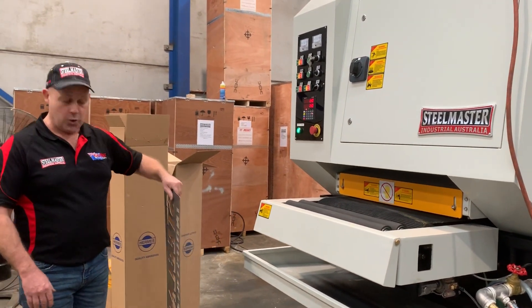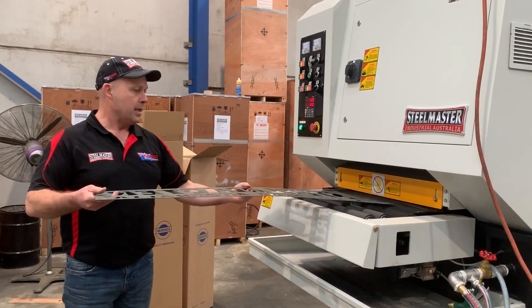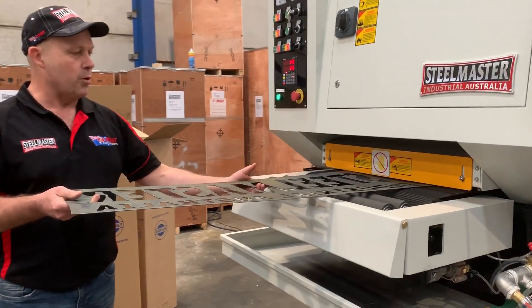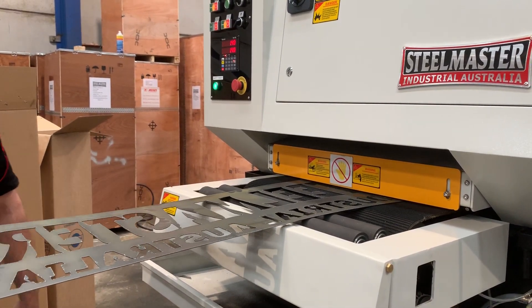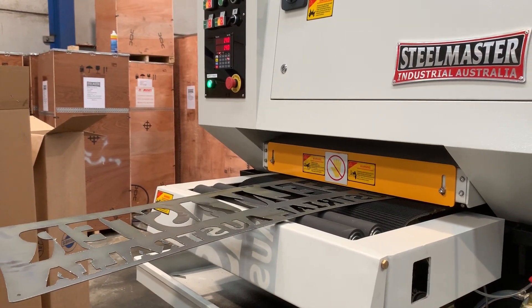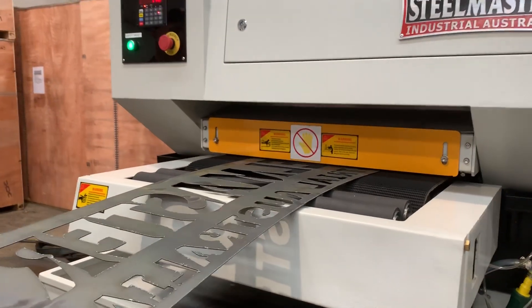I'll set this up to run through, and then Paylan will take you through the general application. Simply get the material that's been pre-set to the material thickness, and that's going to run through now. Now while that's going through, Paylan will take you through the general operations on the PLC control.